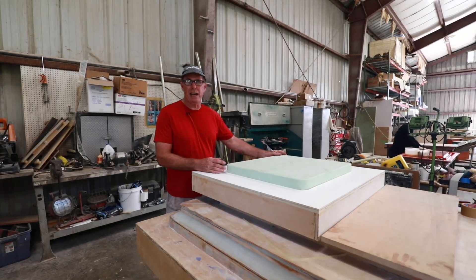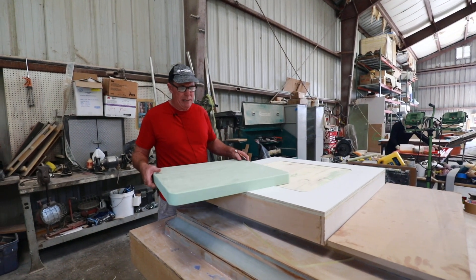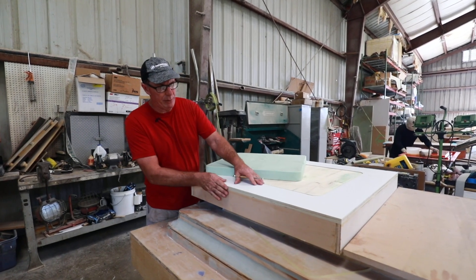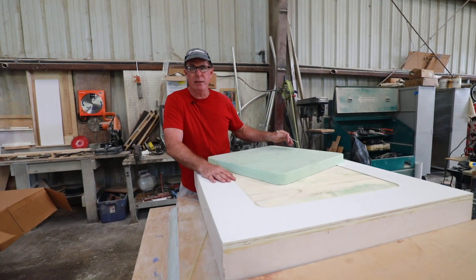Last time we took some video, we were down at the CNC mill where the guy was making these hatch mold pieces — one's an inside and one's an outside. So in the meantime, the carpentry shop went ahead and built some boxes, we mica'd them, and then we went ahead and routed out a little inset.